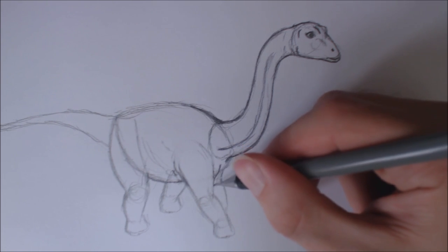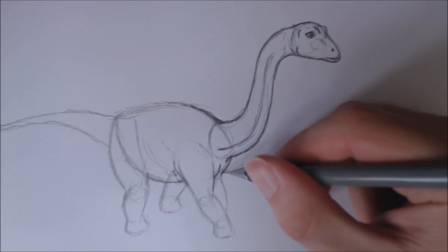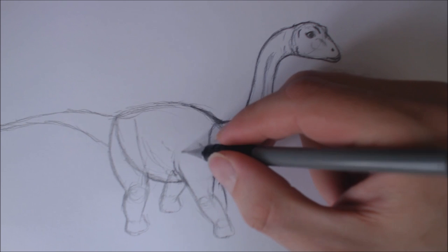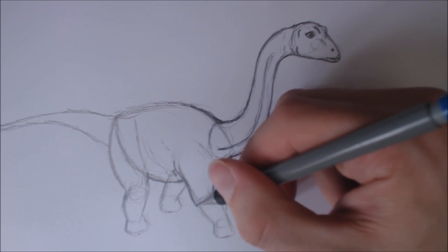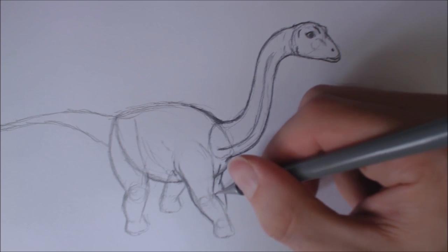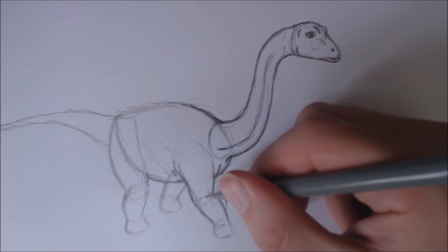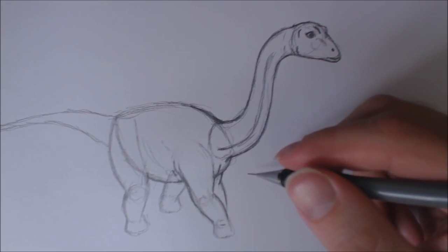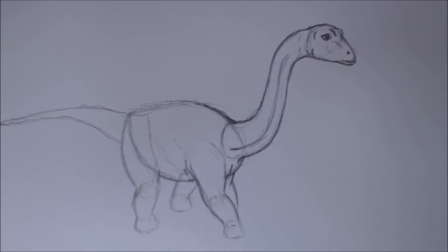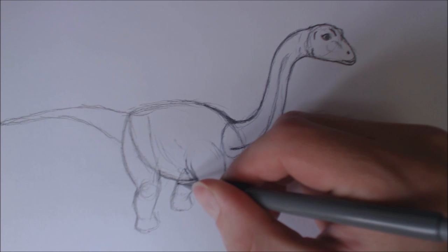So I'm going to refine that shoulder area. We're getting to the refining stage now, as you can tell. I'm going to refine the back of its arm and give it a bit of an elbow. Four arms - give a bit of a wrinkle shape there for its wrist. I don't think I'm going to render or detail this one too much, but I will give it a bit of slight shading if you're interested in shading yours.